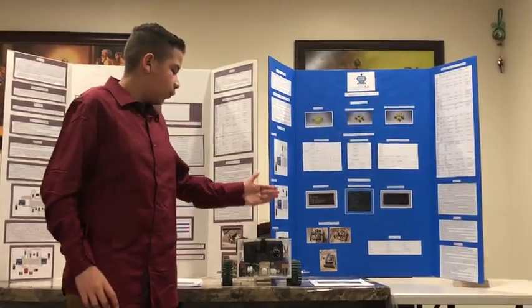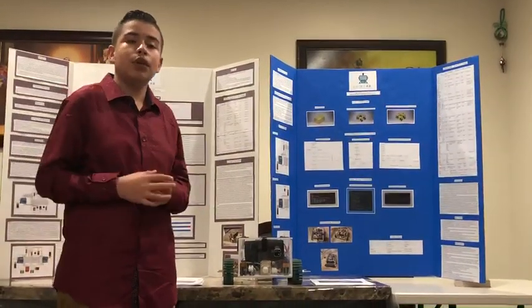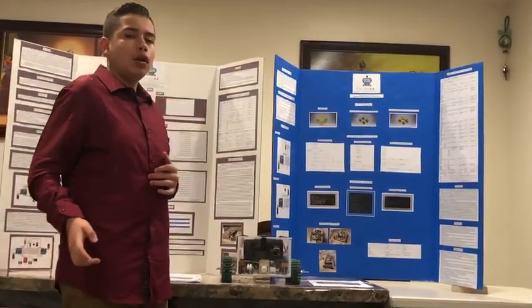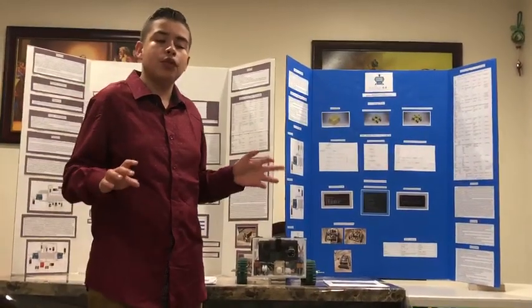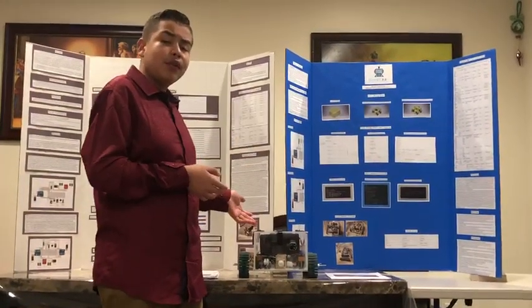There are also TT motors and plastic wheels in the prototype to allow for mobility. To navigate, we included an Android phone — which was free — and used its camera as a live stream. We also controlled the robot wirelessly with an app.